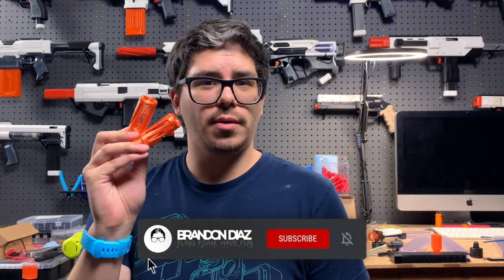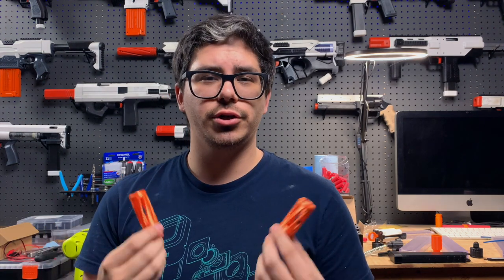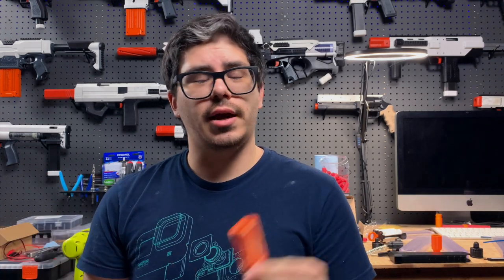A SCAR barrel is a muzzle attachment for your blaster that, through a combination of venting air and imparting rotation on your darts, increases your overall precision so that you can actually hit what you're aiming at. In this video I'm going to be taking a look at the V2 SCAR by AC Foamworks. In the interest of full disclosure, I did not pay for these units — they were provided by AC Foamworks for this review. Fortunately, a SCAR barrel is something we can actually measure objectively: it either works or it doesn't.